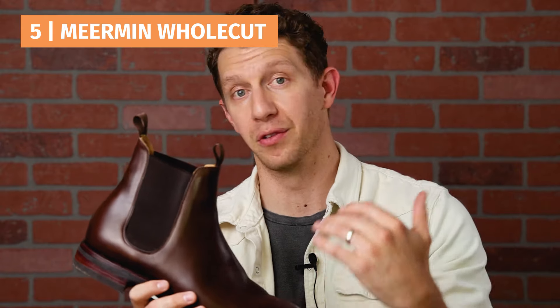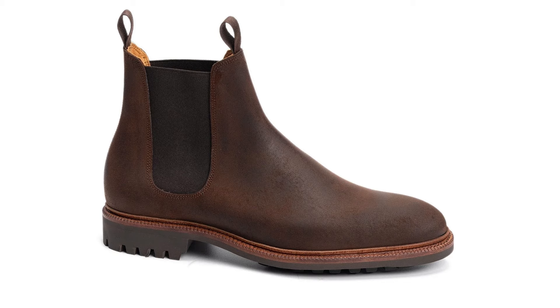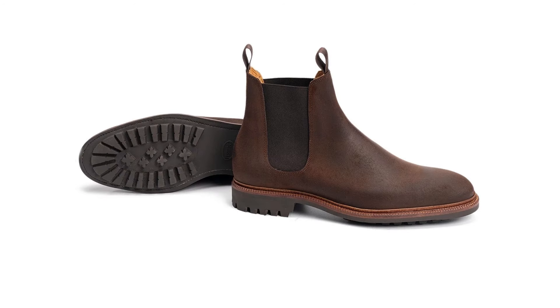Now we're getting into rarefied air. This is a boot I haven't talked about much on this channel but it really surprised me. This is a whole-cut Chelsea from Meerman, and it is really excellent value for money. It's got the double pull tabs, and it's a whole cut for under $300 — that is really rare. Meerman, I think they're owned by Carmina; they are a Spanish brand doing value-driven European style boots. This Chelsea is really close to being the next level, but as we'll see with options four, three, two, and one, they've all got the X factor. The Meerman is really close but not quite there — that's why it's at number 5.